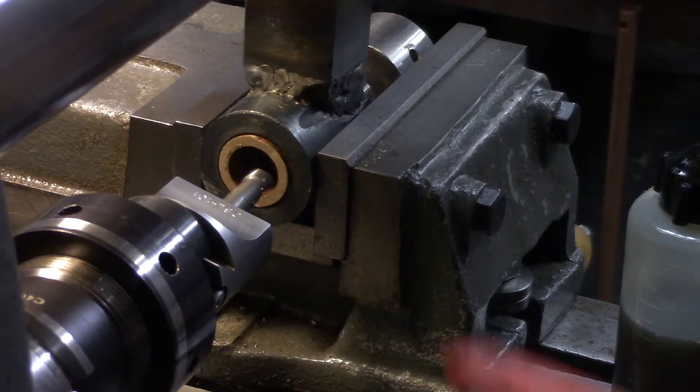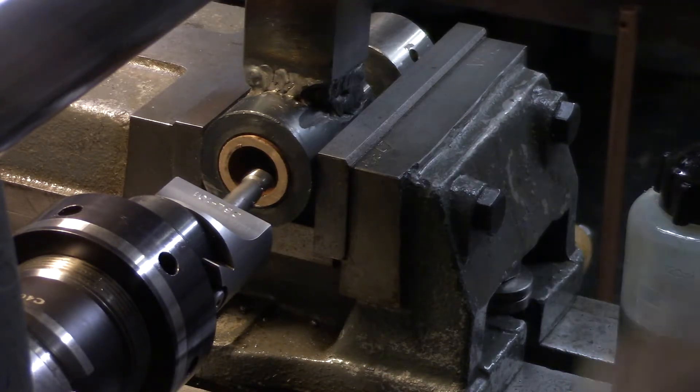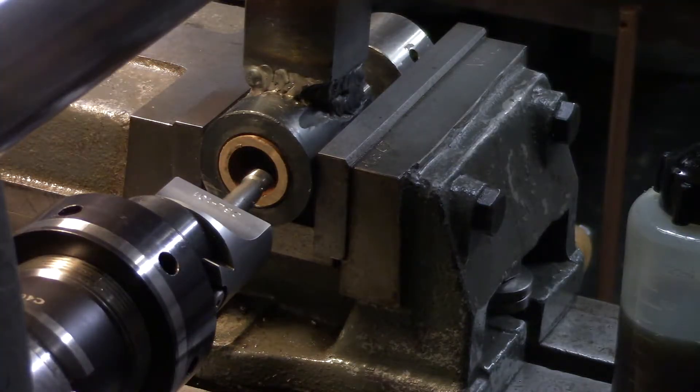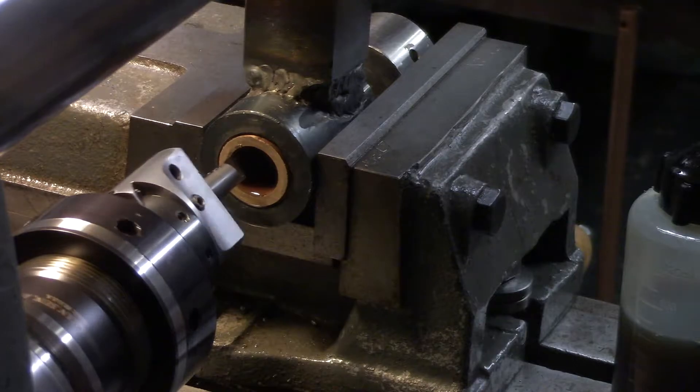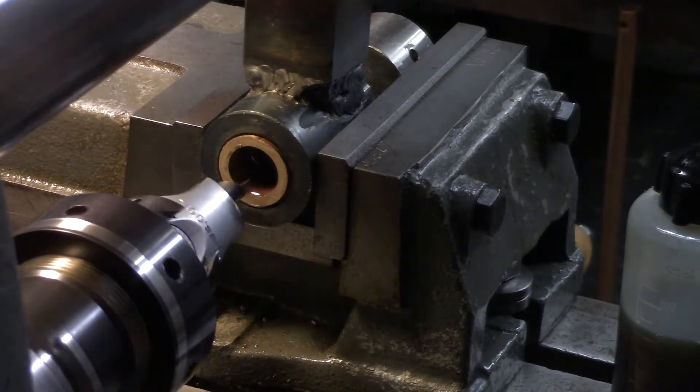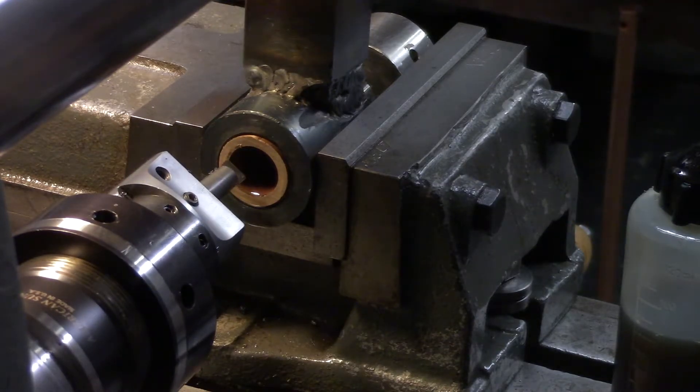The ideal RPM for machining oil-lite bronze with high-speed steel is something like 5000 RPM. Since this machine will do 1350, we'll just max out the machine at 1350. And this is the behind-the-eight-ball situation again, so I'd better get it right this time. We're going for 23/32nds — 0.71875 — really going for 0.718.